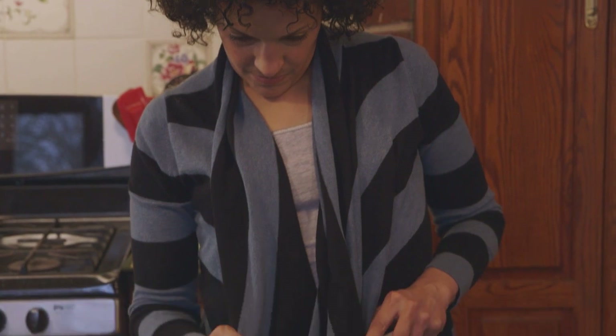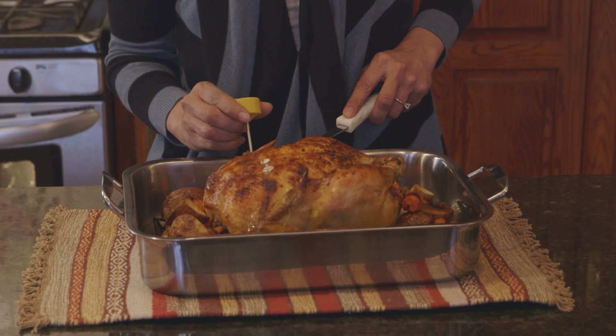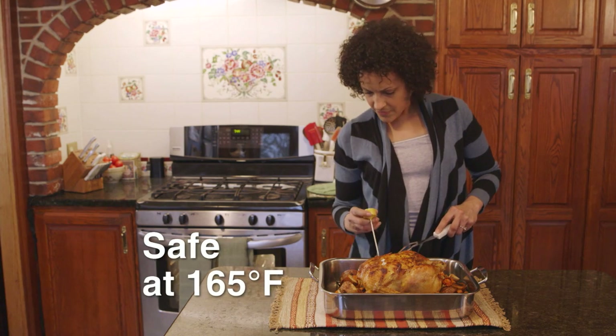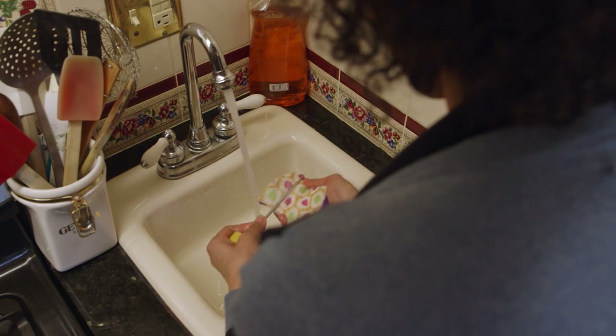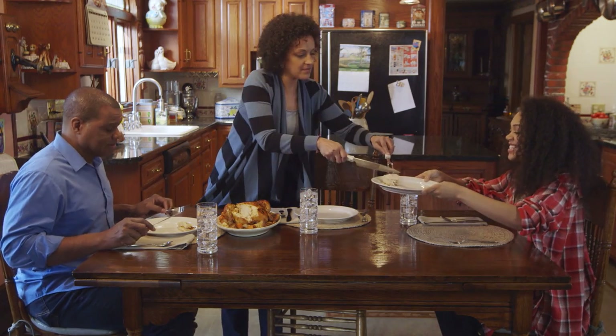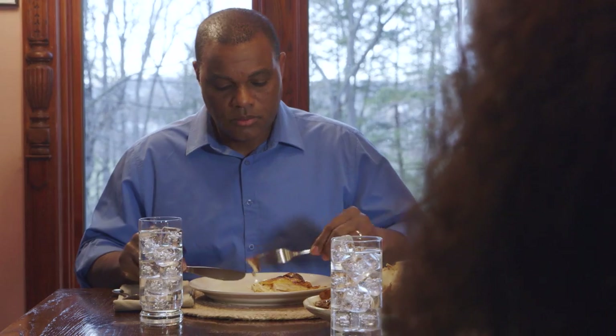With a food thermometer, Lucia can also be confident she won't overcook her food. Once she sees that the chicken is cooked to a safe internal temperature, Lucia cleans her food thermometer with soap and water. By properly using a food thermometer, Lucia protects her family from bacteria during Friday night's meal.